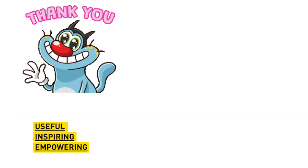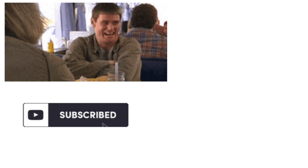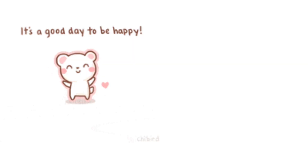I hope this video was useful for you. If yes, please do hit like and subscribe. See you guys in the next video — until then, have a wonderful day.